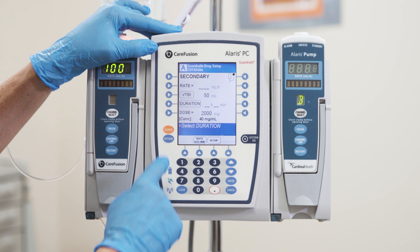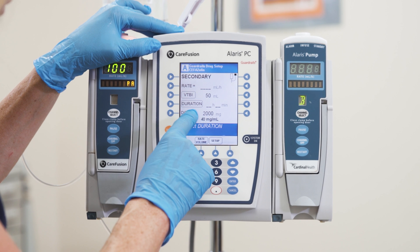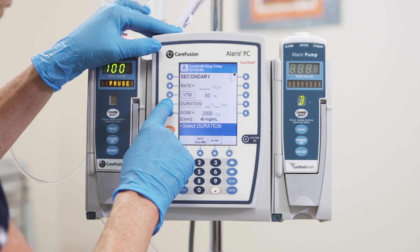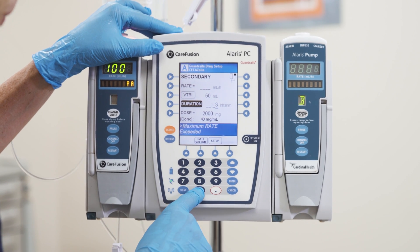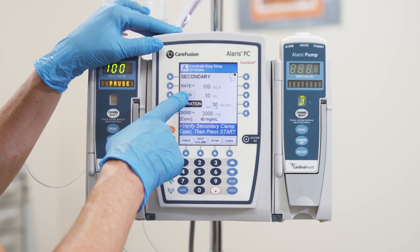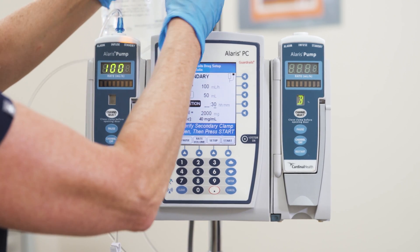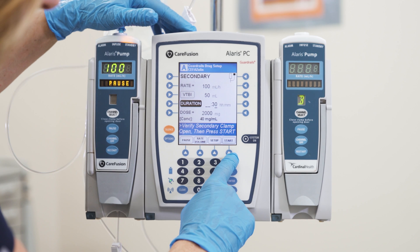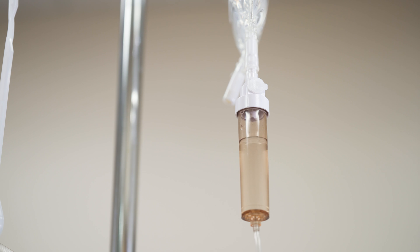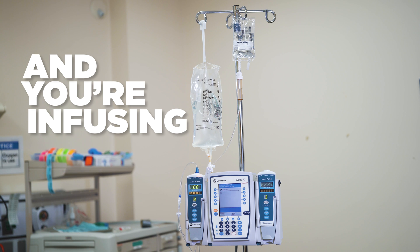Now I'm going to set the rate. It will automatically calculate the rate after I tell it how long I'd like the medication to infuse — I would like it to infuse over 30 minutes. So I'm going to press duration and enter 30 at the bottom. It will automatically calculate my rate at 100 mLs per hour. I'll make sure my clamp is open and press start at the bottom right of the main screen, checking to make sure the medication is dripping. And we are all done with the back priming and the hanging of a primary line.